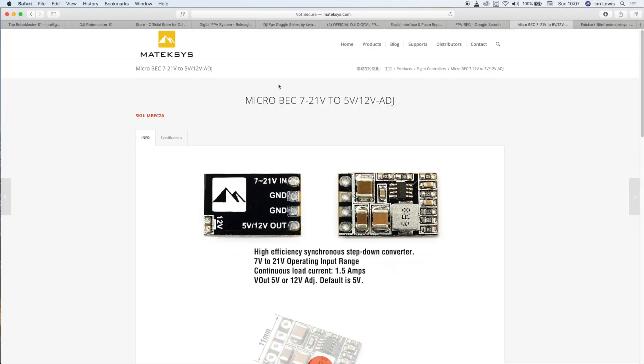If you are looking for a BEC to use, the best one to look at is a tiny one from Matek — it has a 7 to 21 volt input, 5 to 12 volt output at 1.5 amps, which should supply adequate power for your air unit on pretty much any quad. Because it is a micro BEC it won't take up much space. And remember: your air unit only works on 2S to 4S — do not power it directly on 6S or you could burn it out.